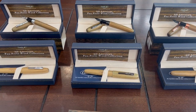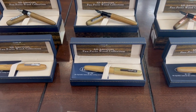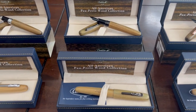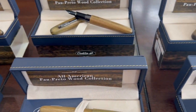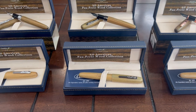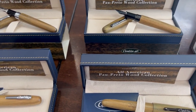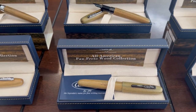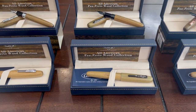Hello everyone, this is Lina from Pen Boutique and I'm here with newly arrived Conklin All-American writing instruments. This is called the Pau Preto collection, limited to 898 pieces only. The Pau Preto translates as African Blackwood, and this Pau Preto wood material sources in Mozambique.